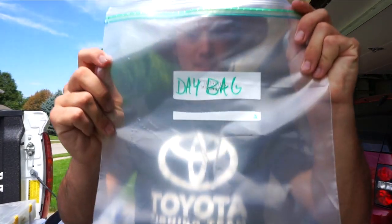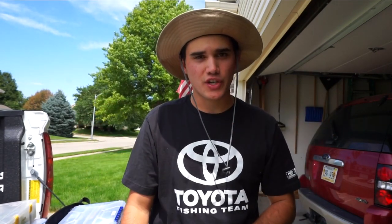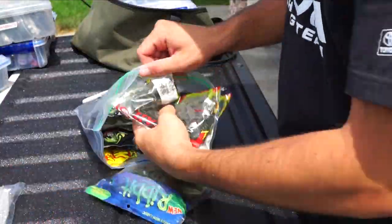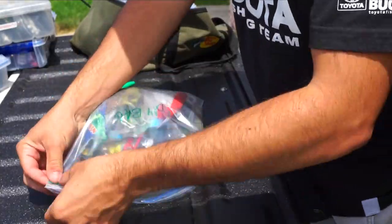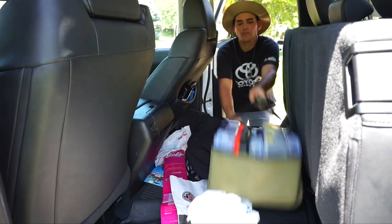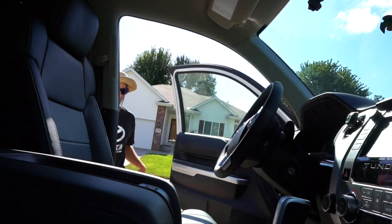Just like I have a day box, I have a day bag. This is a bag that you just fill with the lures that you think you're going to use. I'm going to go through my boxes and find just whatever I can fill up with this bag of the lures that I think I'm going to use. All right, let's go fishing.